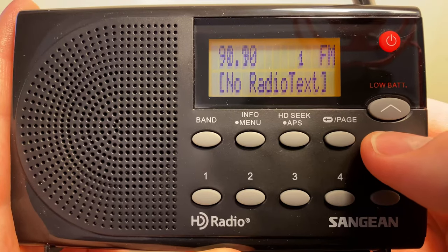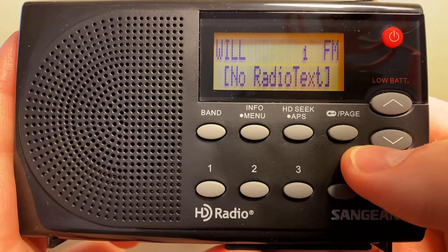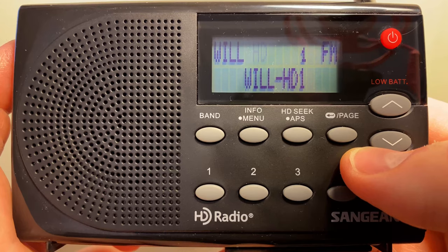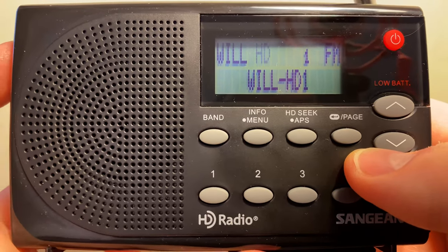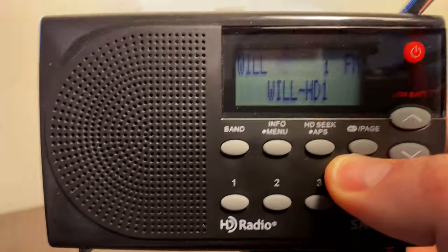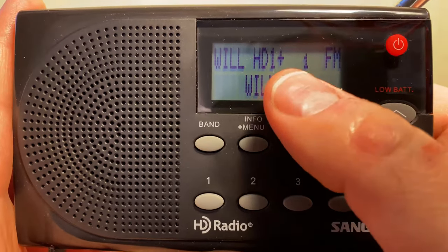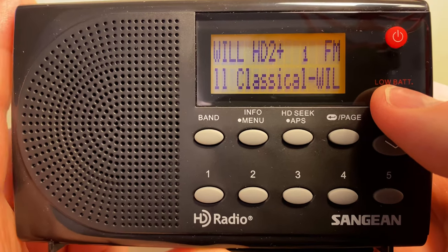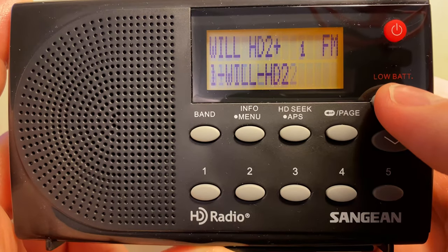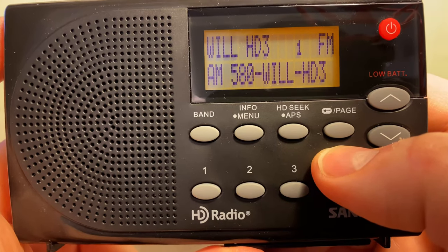I don't believe I can get the PBS station, but we'll try it. It's W-I-L-L and it's searching. It's playing music so I can't turn the audio up. I'm in the corner of this room and it doesn't pick up very well. Let me try to move the antenna a bit. There we go — so we've got HD1, and the plus just means there's another channel. So there's HD2, and both of them play classical music, usually two different songs at the same time. And then HD3 is their AM580 rebroadcast.